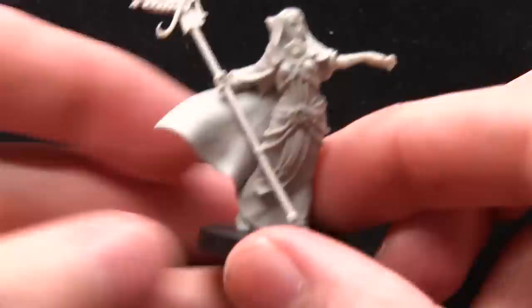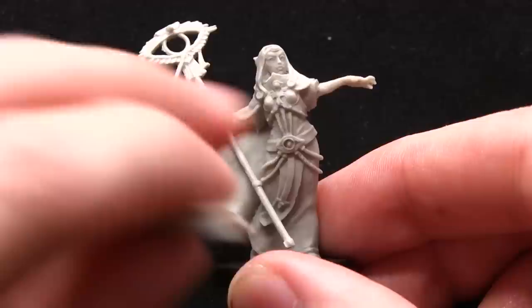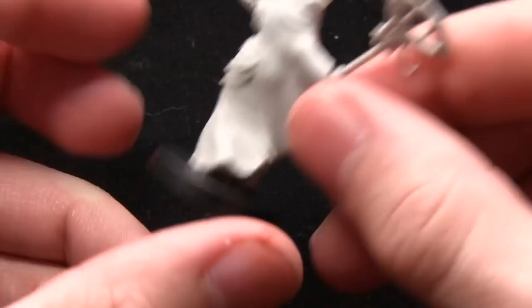This miniature actually comes with several weapon options. You can forego the staff and equip her with an open hand, or you can replace the casting hand — she's casting some sort of lightning or psychic effect — with a laspistol style weapon. So there are a couple of options there.